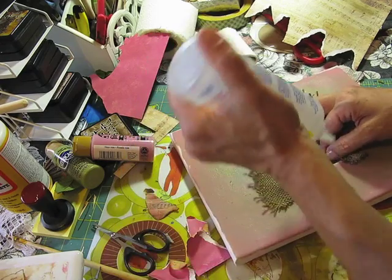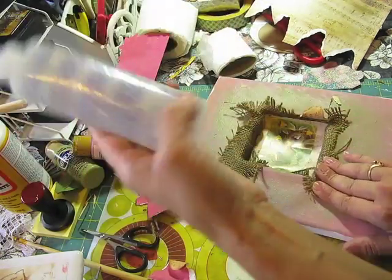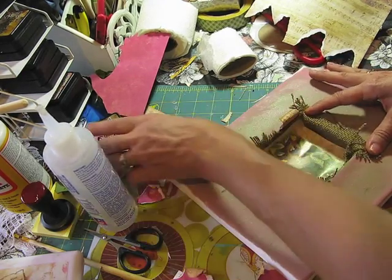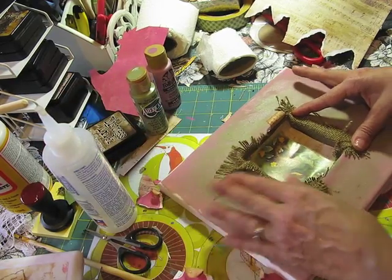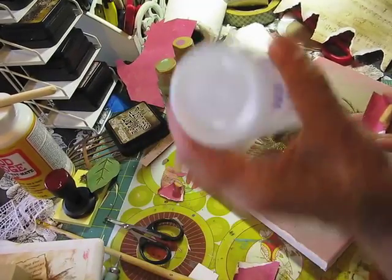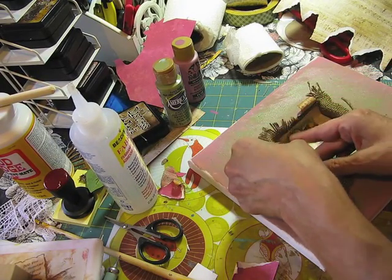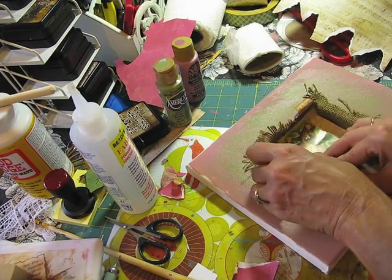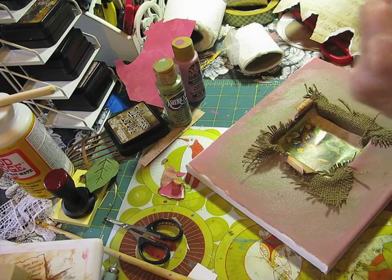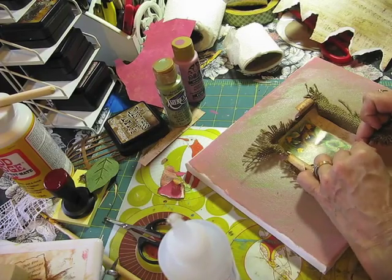Fabri-Tac glue, to me, glues almost everything. It even glues metal as long as it's not heavy, because if it's too heavy it just doesn't have the strength to hold it up — but it does glue basically almost everything. So now I went ahead and took these off. The ones I had glued first I took off and I'm going to glue them again, but to the top of the burlap. I think it's going to be better. I might add some more — I don't know — as I go along I'll start adding and moving things around.